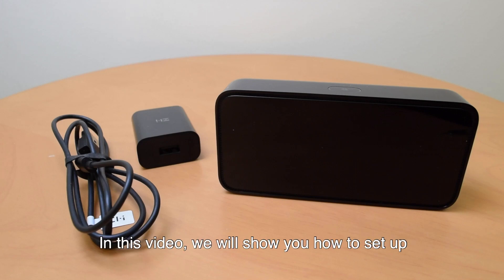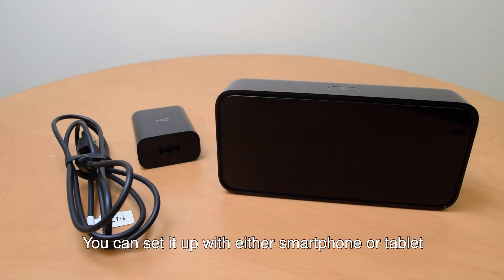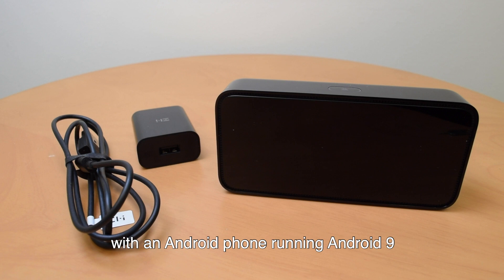In this video, we will show you how to set up your Reason 1 Smart Alarm Clock. You can set it up with either a smartphone or tablet running iOS 9.0 or above, or Android 4.4 or above. In this video, we are setting it up with an Android phone running Android 9.